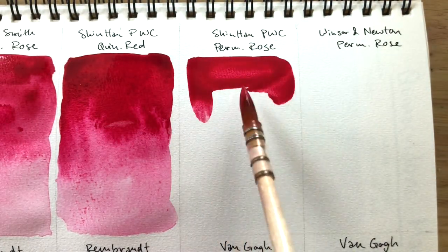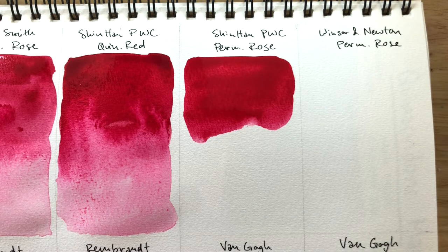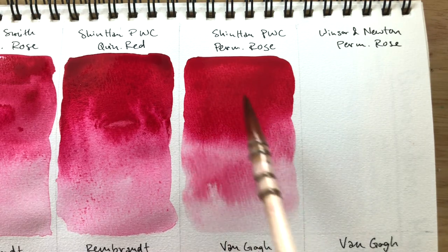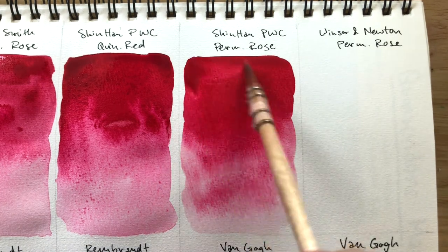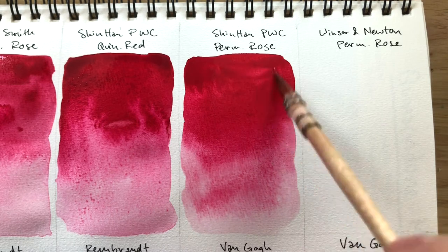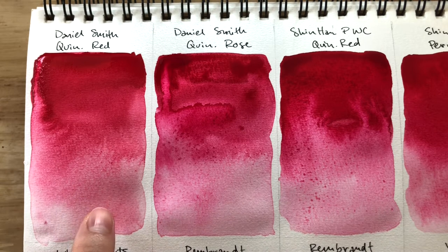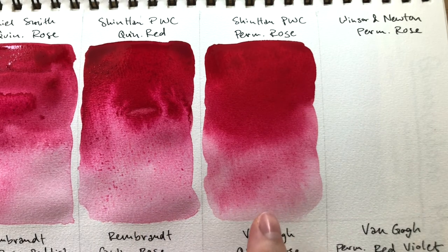Shinhan Permanent Rose — this one is the tiniest bit warmer. Quin Red is definitely cooler, but not by much. I'd say Daniel Smith's Quin Red compared to Daniel Smith's Quin Rose is definitely warmer — it's clearly warmer than Quin Rose. However, between Shinhan's Quin Red and Permanent Rose, the Permanent Rose is the warmer of the two, but the differences aren't as clear as Daniel Smith's pair.